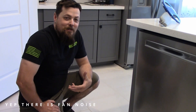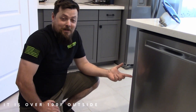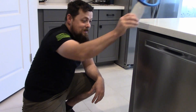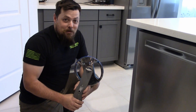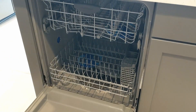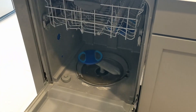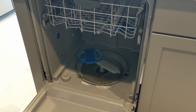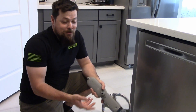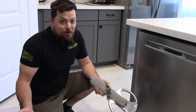Hey everybody, welcome back to another day on the channel. Today we're not in the garage, we're in the kitchen because we have an issue with this dishwasher. It got a little hot for some reason and the disc wasn't spinning — it melted. After owning it a few weeks we filed a warranty claim and got some parts in, but we can't get all of them. Aside from that, the wife doesn't even trust it anymore and doesn't want to run it.